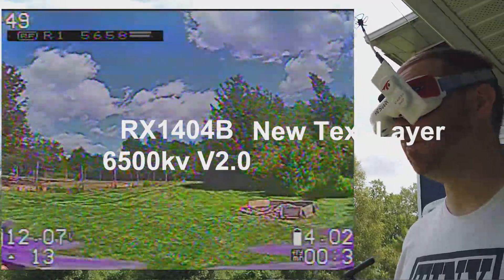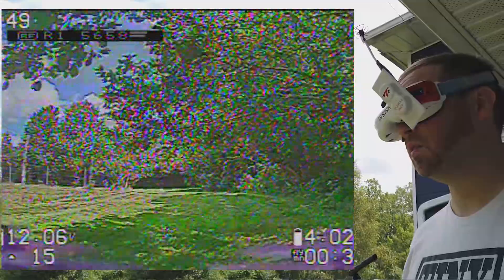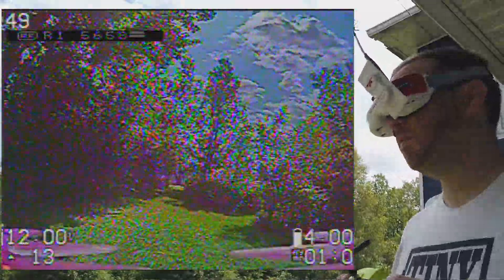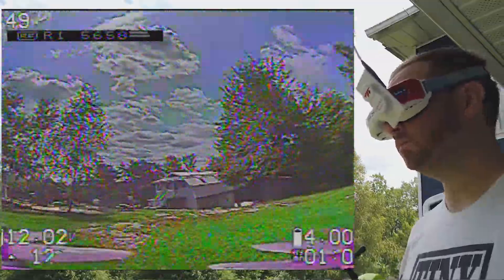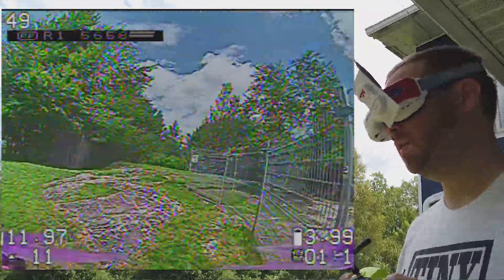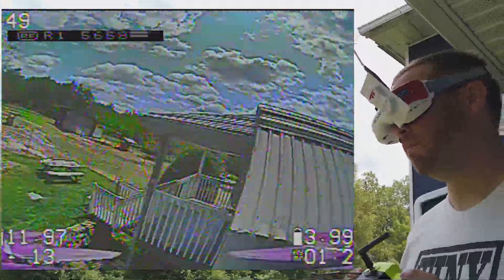First and foremost, this is a 3-inch running 1404 6500 kV motors from Rotor X. I'm running a Crossfire set to 200 milliwatt, and for the VTX I'm using the TBS Nano 32 at 400 milliwatt.